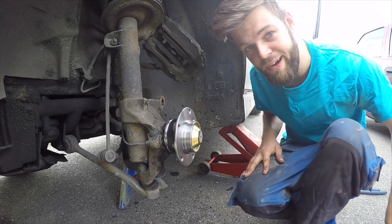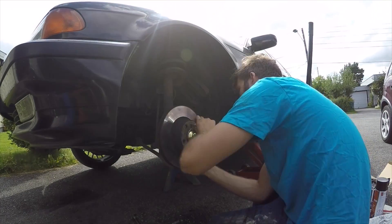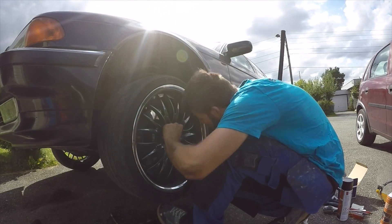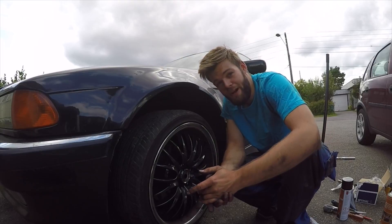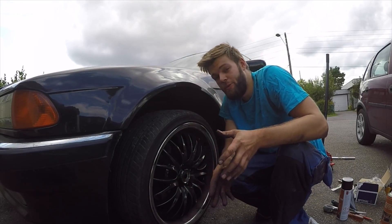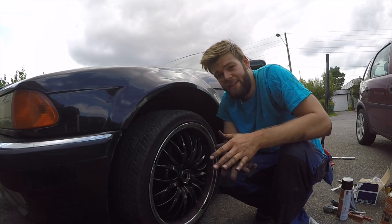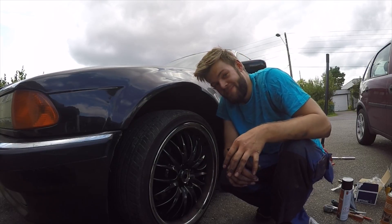That's how we change a wheel bearing. Now I'm going to mount the brake disc, brake caliper, and everything back on. I hope you enjoyed the video and found these tips useful if you're changing the wheel bearings on your E38. Subscribe for more — if you like cars and music, subscribe to my channel. Hope you have a good day, see you later.